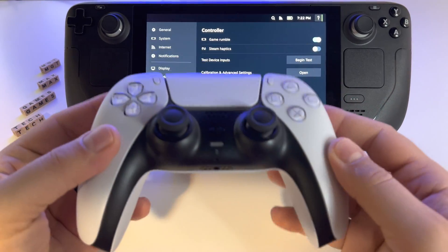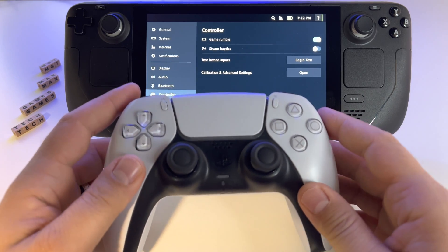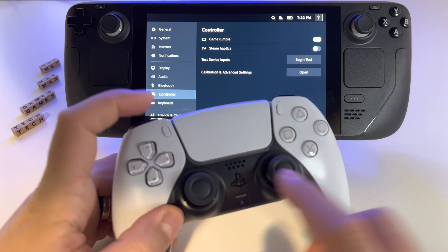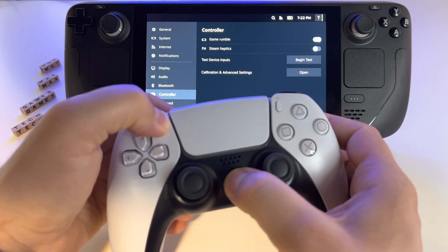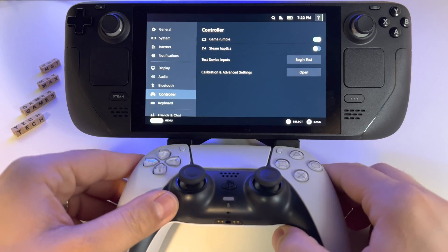Let's see how to pair a DualSense controller, a PlayStation 5 controller, with Steam Deck. This is very simple. You have to press these two buttons — the PlayStation button and the Share button — and press and hold them at the same time until you see this blue LED flashing here.